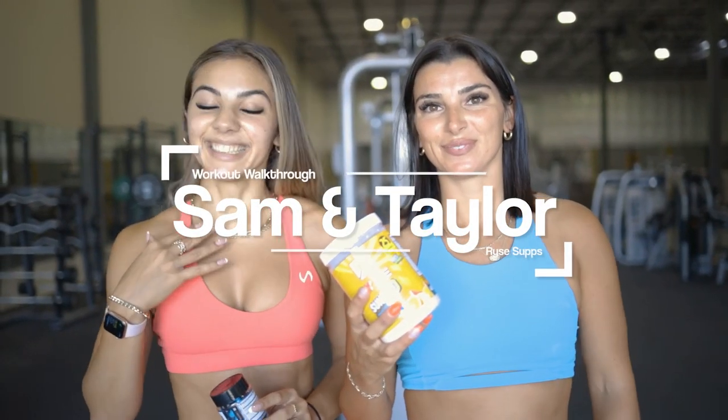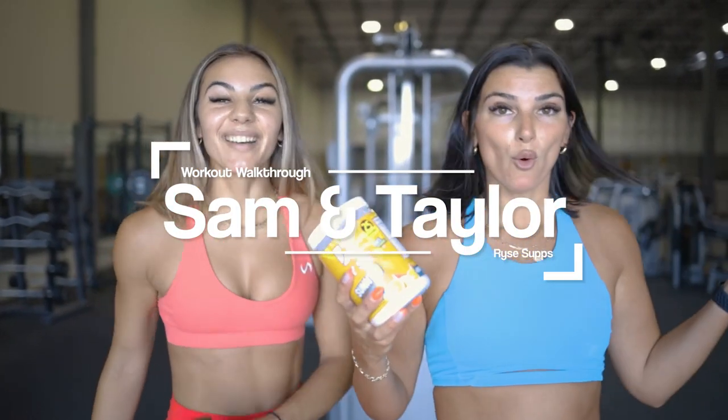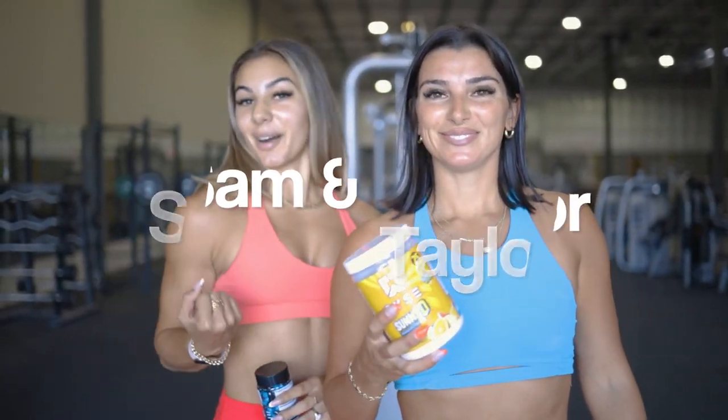What's up guys, I'm Sam, I'm Taylor, and we are here in Dallas at the Rise HQ gym. We're gonna walk you guys through a shoulder and arm workout, brought to you by the Sun and D pump capsules. Let's get to it.